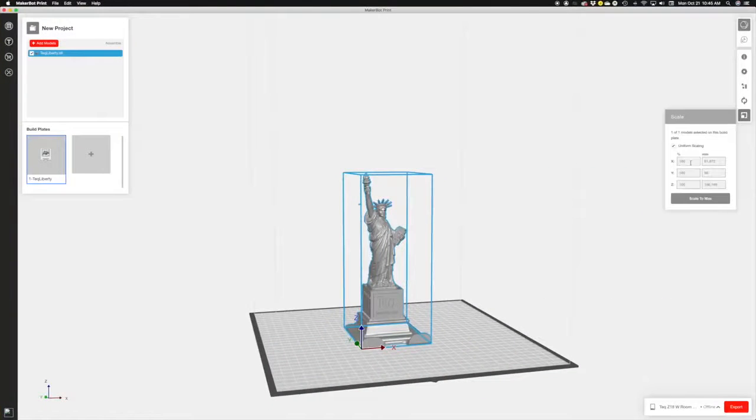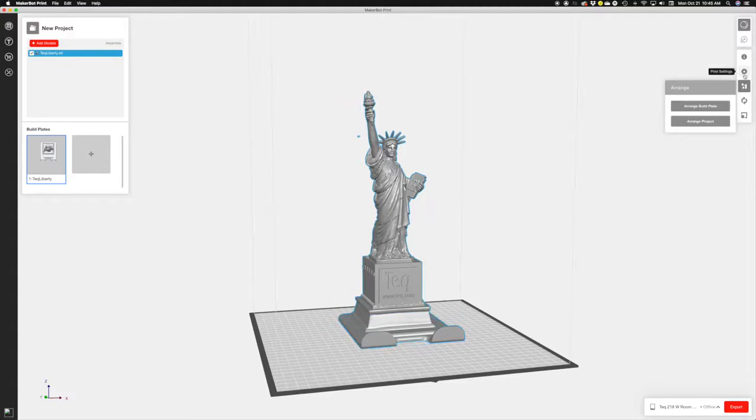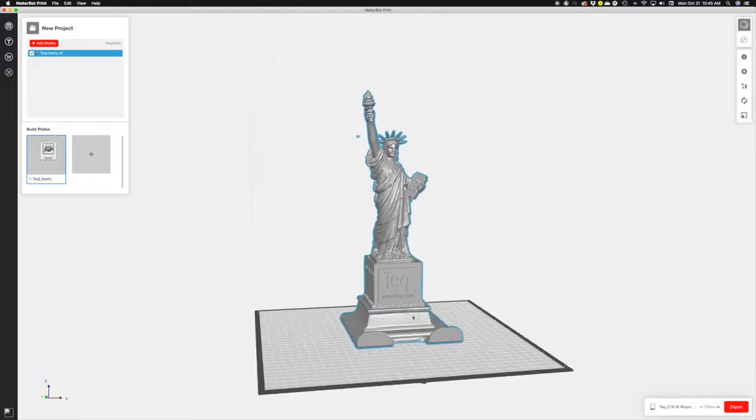MakerBot also offers the companion slicing software, MakerBot Print, which is needed to prep any 3D object before a print. With MakerBot Print, you can also make minor modifications, like changing the size or orientation on your prints, or calculating how much material will be needed.